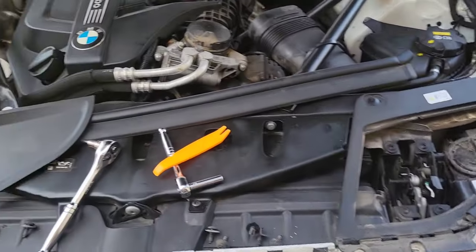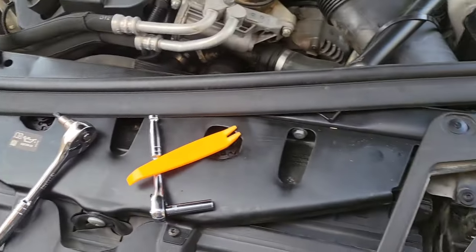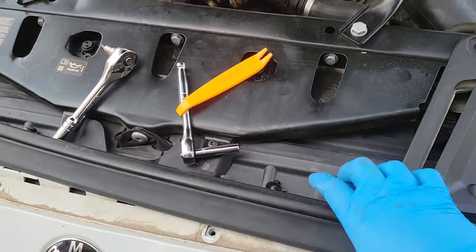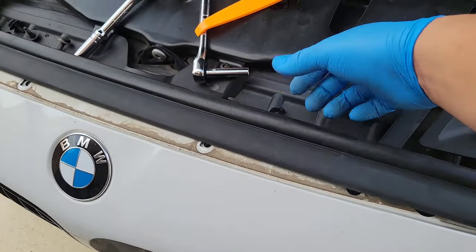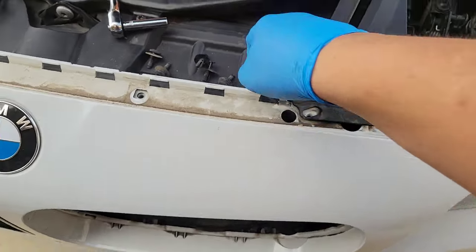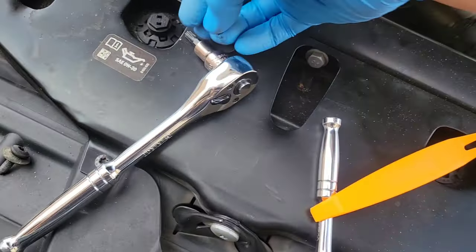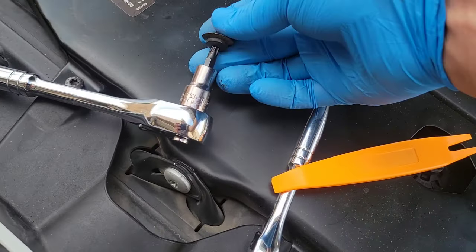First things first, I have a little bit removed already but I'll go over what I did. This little piece just slips off here — pull it off, easy, not a big deal. Move that out of the way. We have some screws here; let's see if they're T30s or T27s.